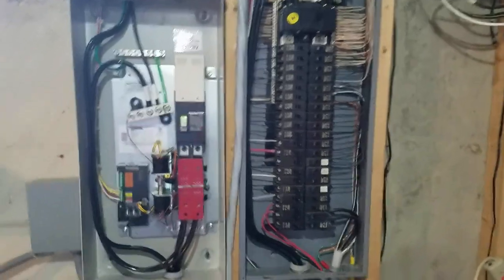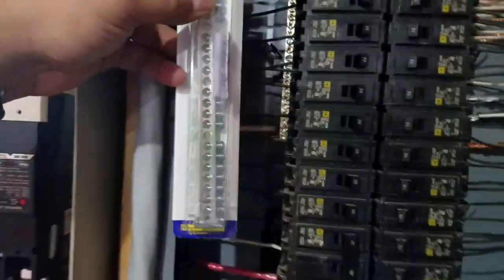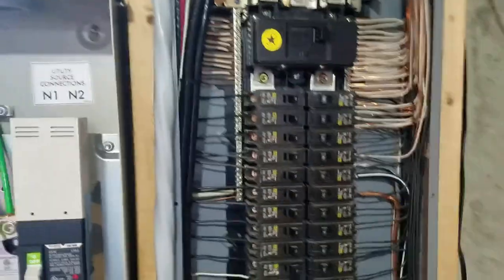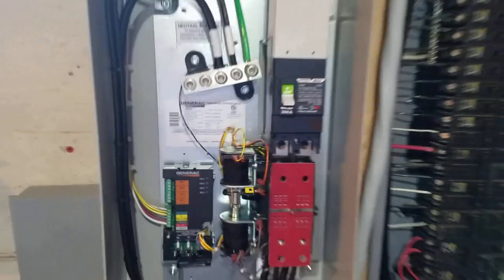There are my neutrals. I need to figure out what I need to do for bonding. I have to separate all the grounds and the neutrals. Going to mount a ground bar up in there and fight with that — put it over here and separate all the grounds and neutrals on this side. I might need to run a ground over to this one too. My electrician buddy is coming over tomorrow to help me out.